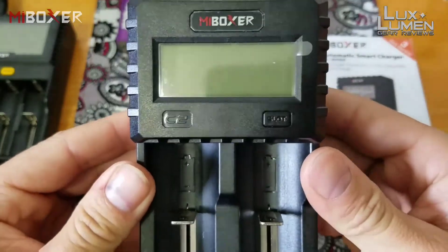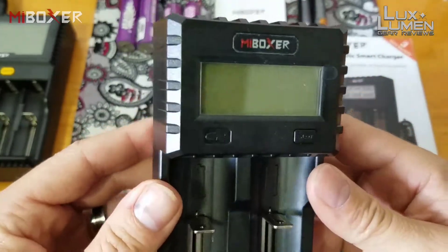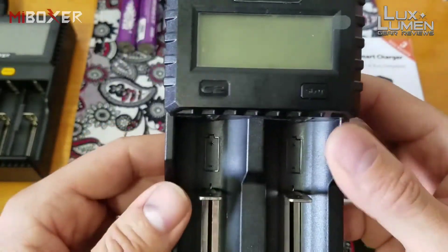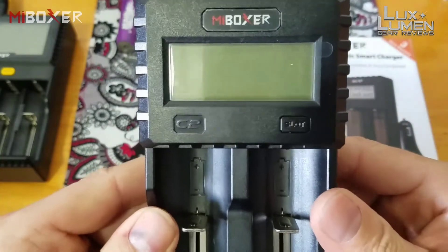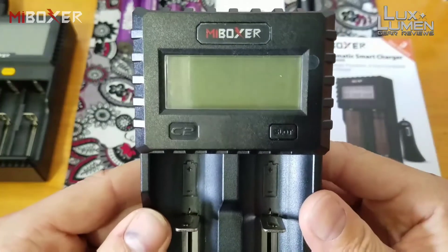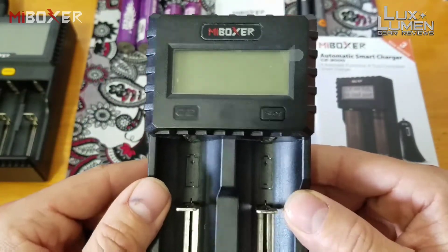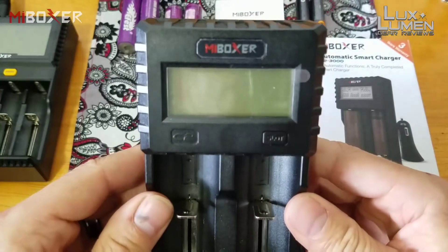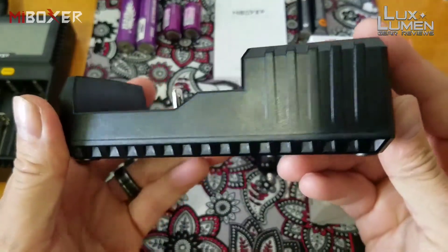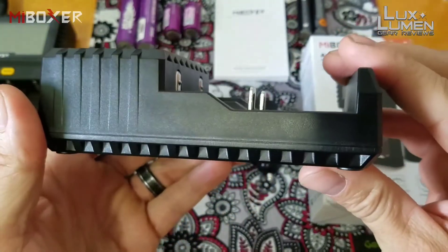Here is the charger — just a single button, a little clicky guy with a slight rattle, but nothing too annoying. That button is only a slot selector to choose which bay you're viewing. Other than that, this thing does everything automatically — reads the internal resistance, voltage, milliamps, everything. Just put your battery inside and it will determine whether it's a nickel metal hydride, NiCad, or lithium-ion battery.